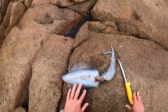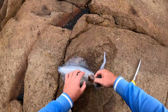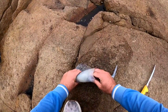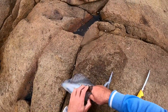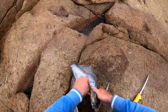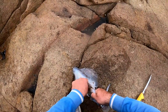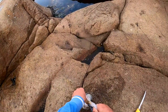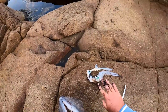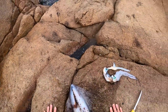Alright guys, here's the squid. I'm going to clean it before I take it home - saves me making a mess at home. So what you want to do is get the head out of it. I'm not the best squid cleaner, I usually use them for bait. Try not to break the ink sack if you can, otherwise it just makes it more of a job. Alright, we got the head out. We broke the ink but not in the squid - we did a little bit, but that's alright.